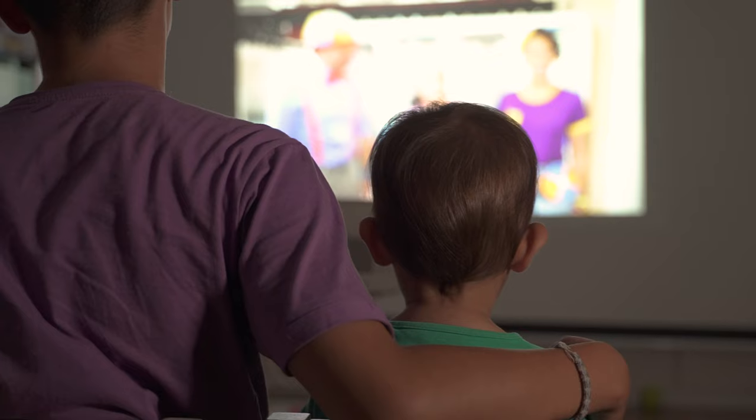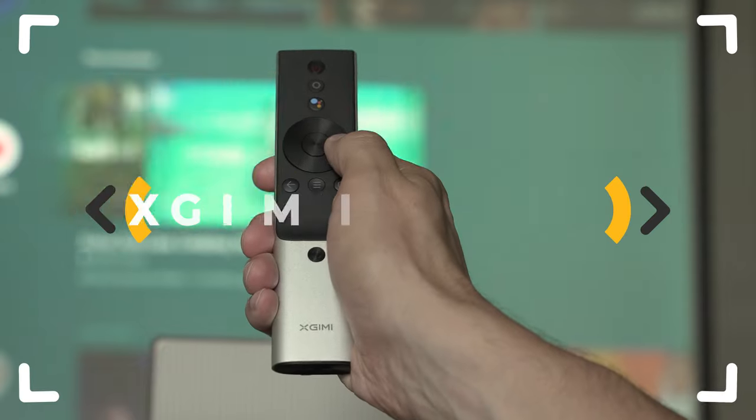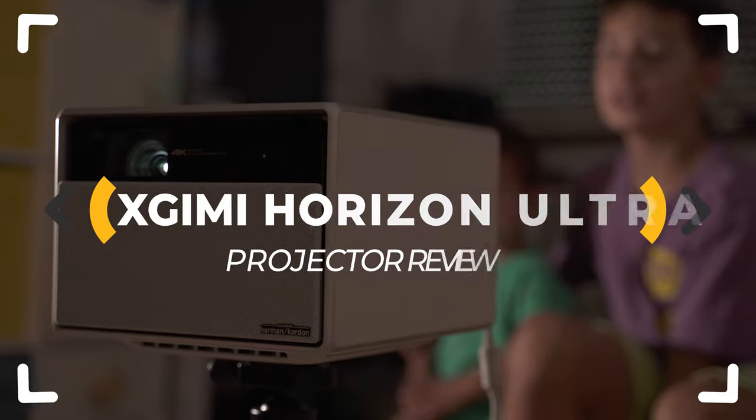If there's one word I could use to describe the first impressions of using the XGIMI Horizon Ultra, I'd probably say perfect. But does it feel the same way if we thoroughly test it? Let's inspect.